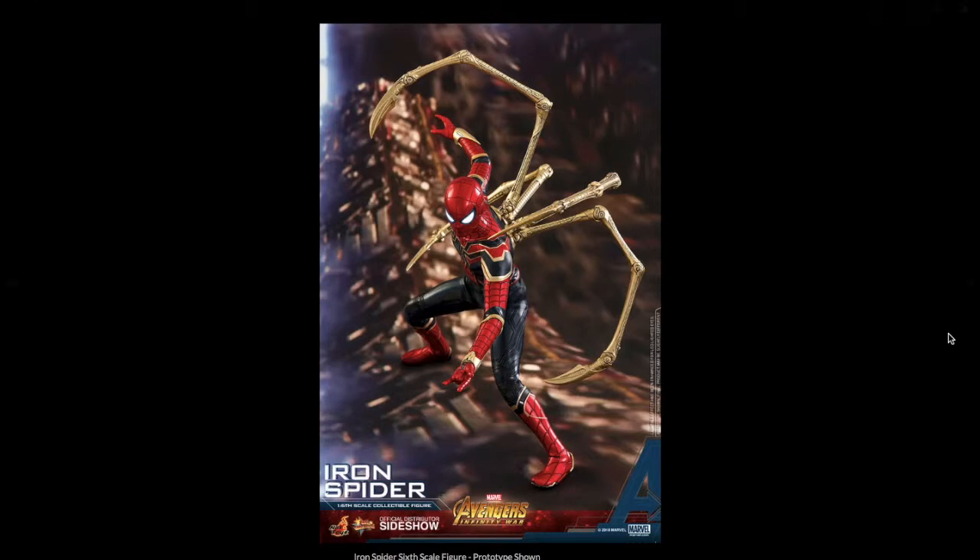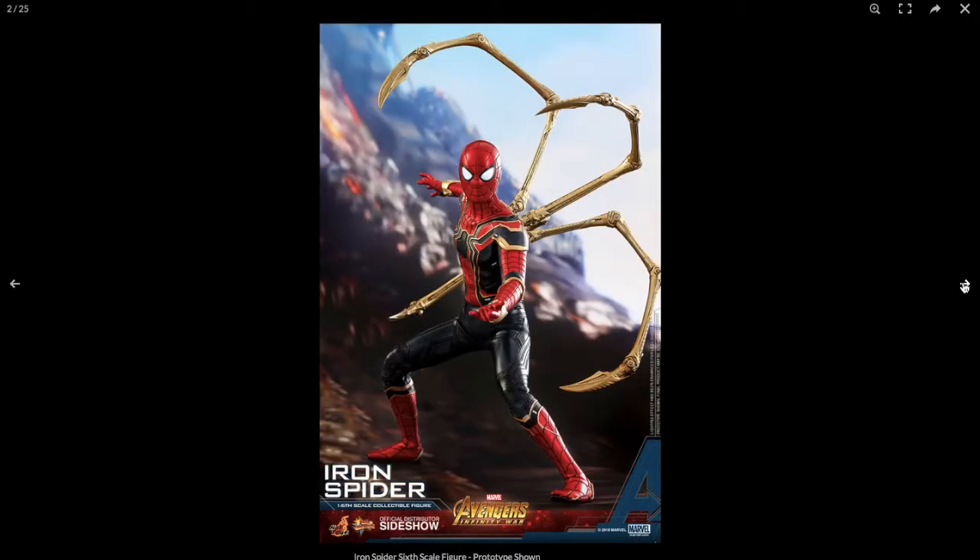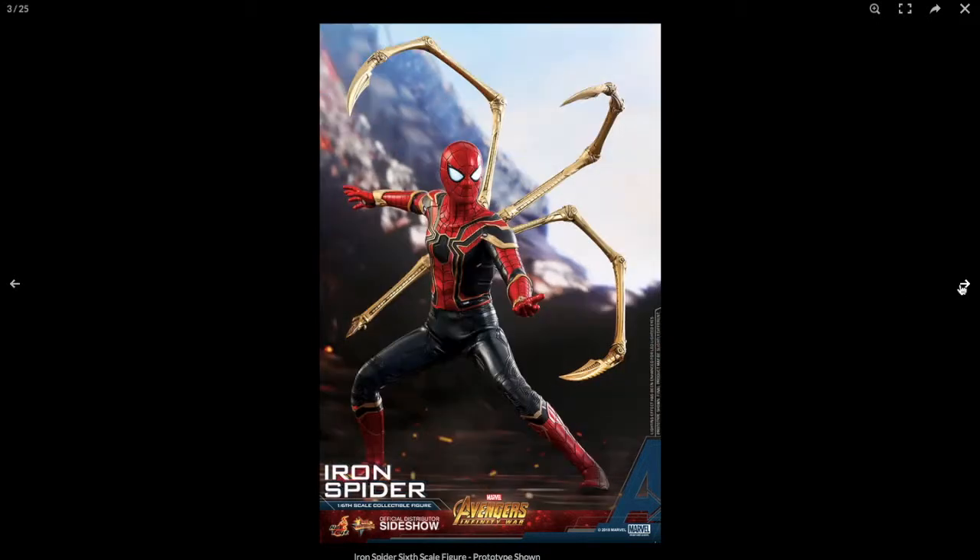Looking at the first picture, he's got the gold arms, which I'm sure will 110% change because that's not what they look like in the movie — they had more of a color scheme like his suit did. Really cool first picture. In the second one, the eyes do light up, the figure just looks really, really good. The paint and all the little details, and the robotic arms look awesome as well.